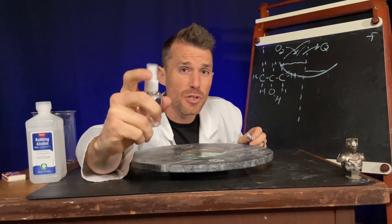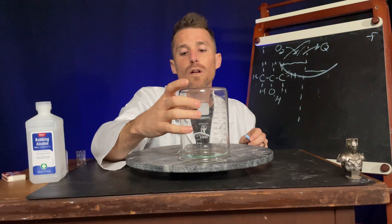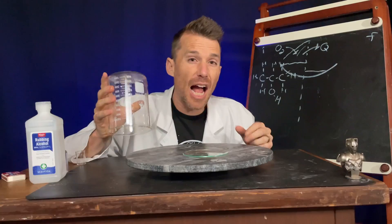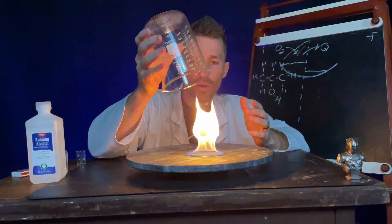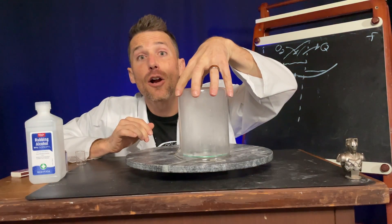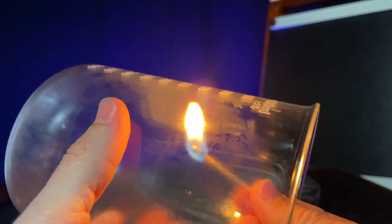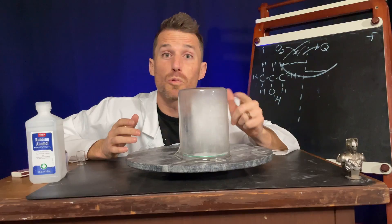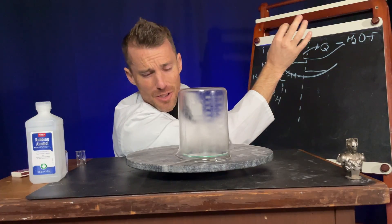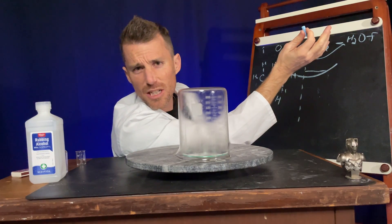We also saw the spray bottle produce a huge flame. And when we covered the alcohol and lit the front, we saw that nice poof. When we covered the flame, it got all cloudy. That cloudiness, which wasn't flammable, was water — H2O coming out of fire. Does that surprise you? Something that puts out fire comes out of fire.